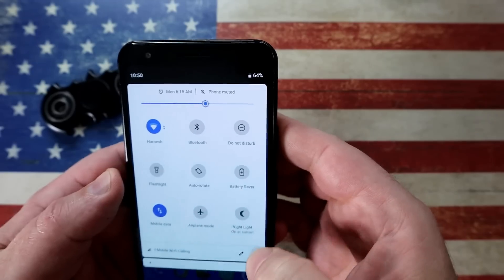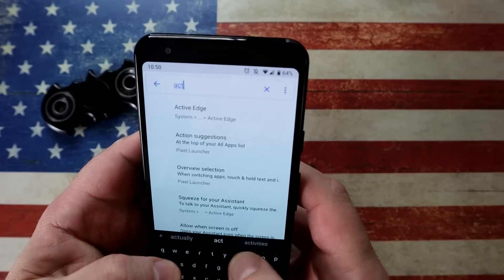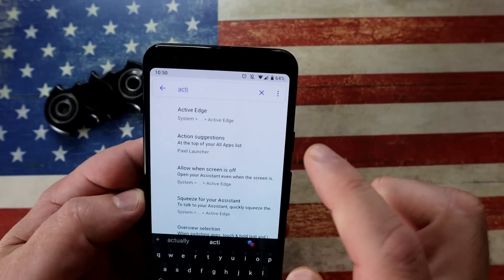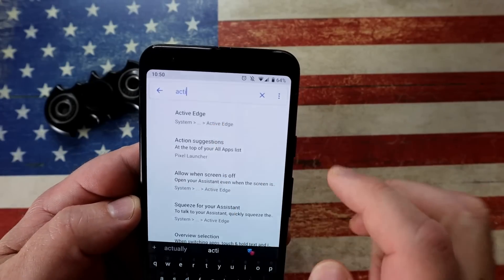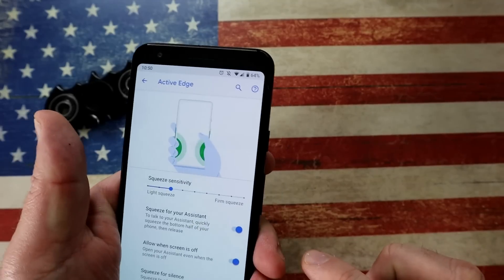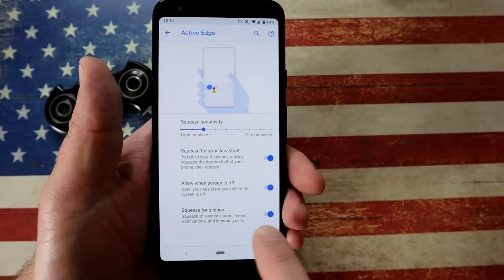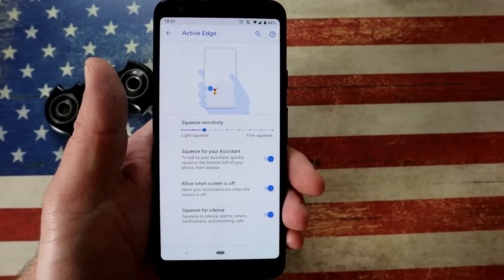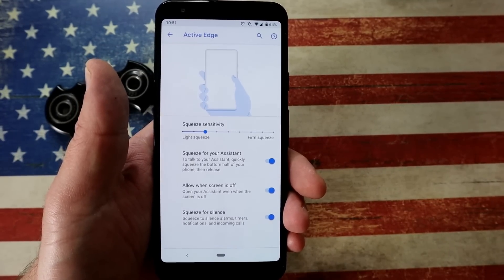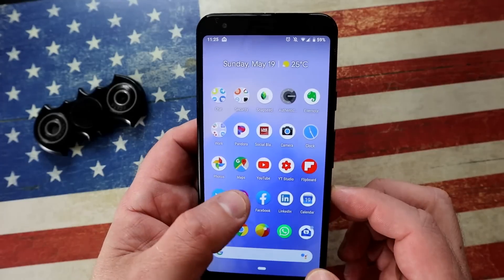Let's look at Active Edge on the Google Pixel 3a. Go into Settings and search for Active Edge — it's the ability to squeeze your phone at the bottom and it will fire off Google Assistant. Here's where you set the sensitivity — how hard you have to squeeze to activate it. A feature people tend to miss is at the bottom: you can squeeze to dismiss things like alarms and notifications while you're already holding the phone.